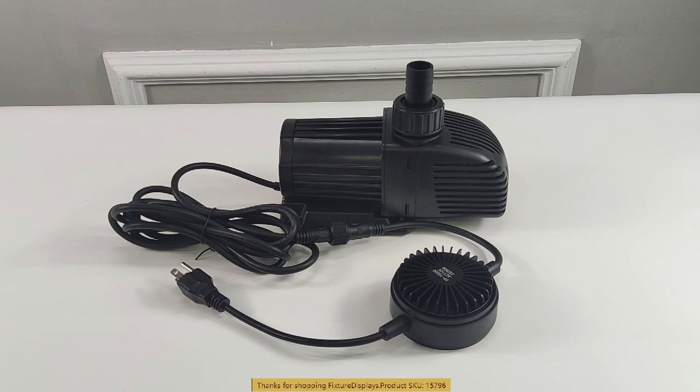The elevation is 6 meters, or about 18 feet. That's the maximum height you can bring water up with this pump.